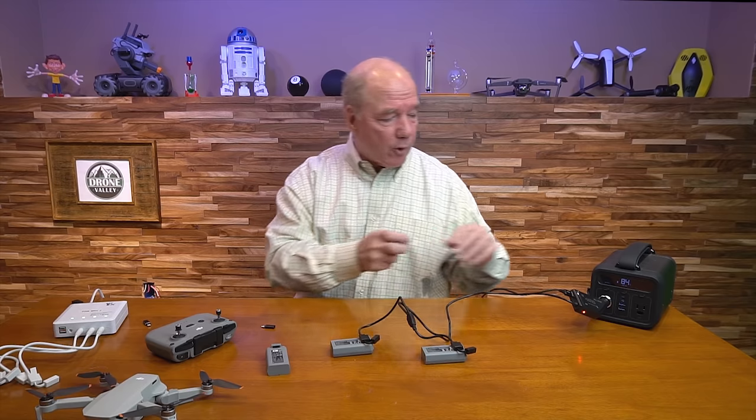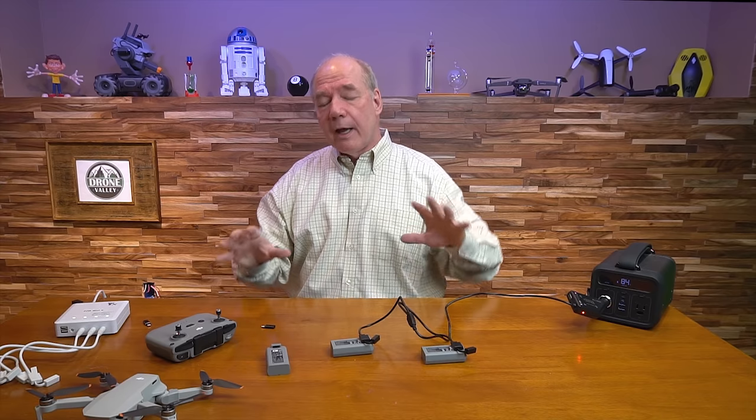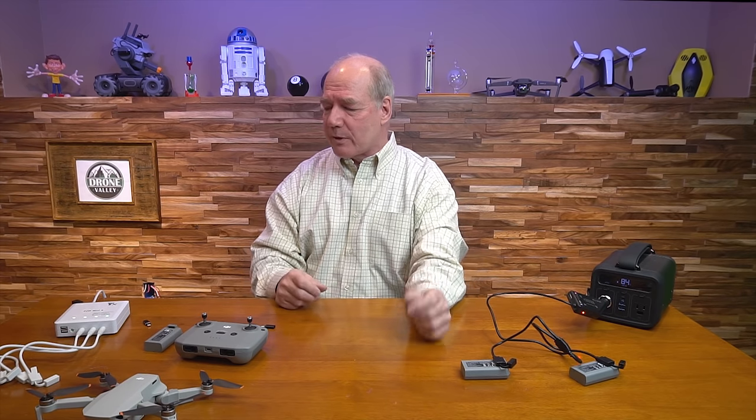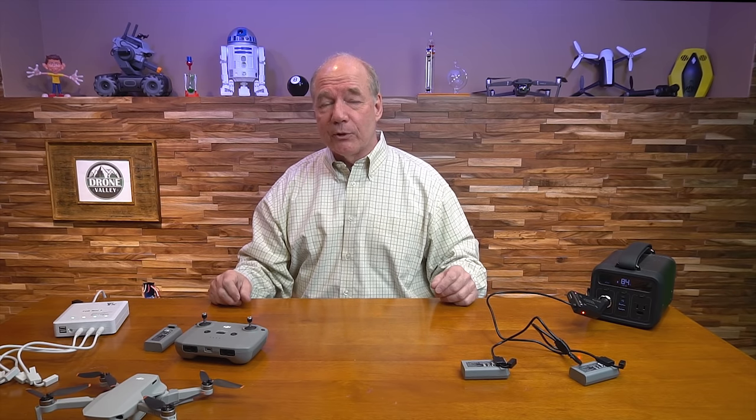On the website, because we love these products, we offer both chargers and the universal cables on the Drone Valley website — I've got links below. We really have to test products before we offer them; there were three or four other products we tested in this category that didn't cut it because they lacked overcurrent protection, overvoltage protection, or thermal protection. When we find one we like, we put it on the website so you know you're buying something that's been tested. We stand behind it, and if you have questions or problems, you can get ahold of a real person.